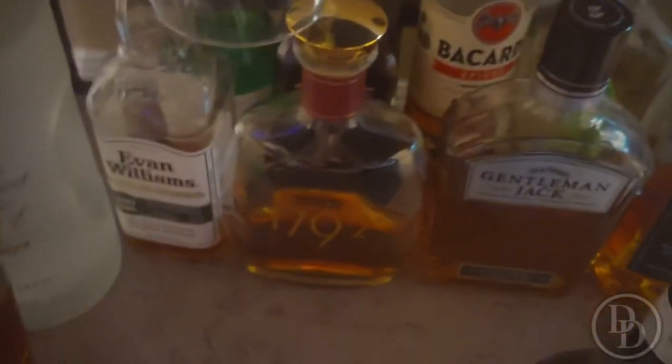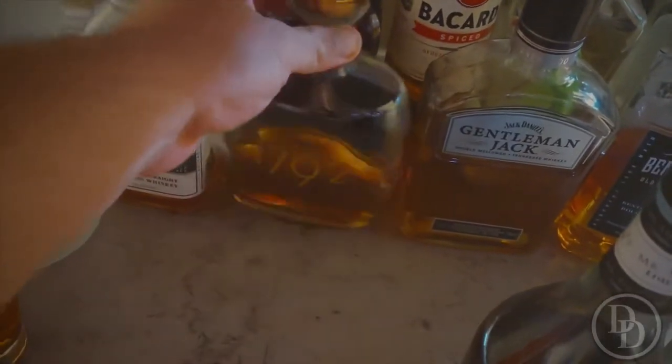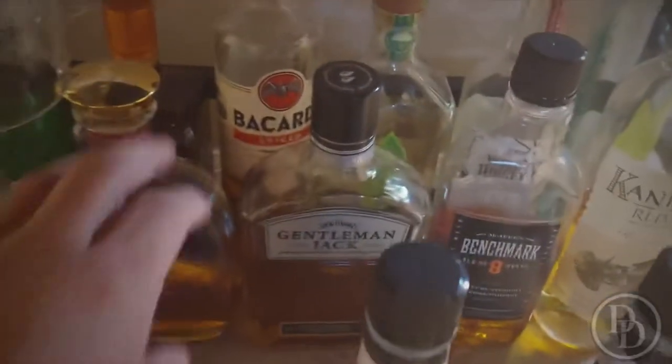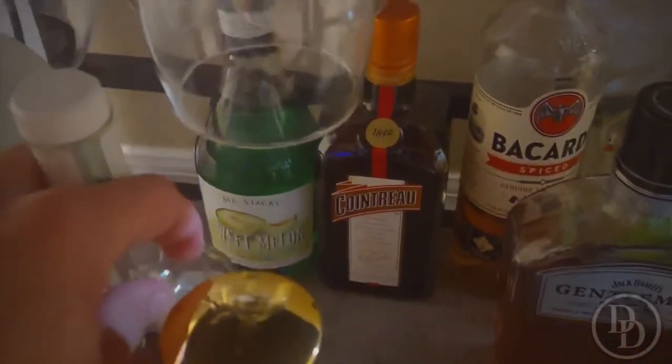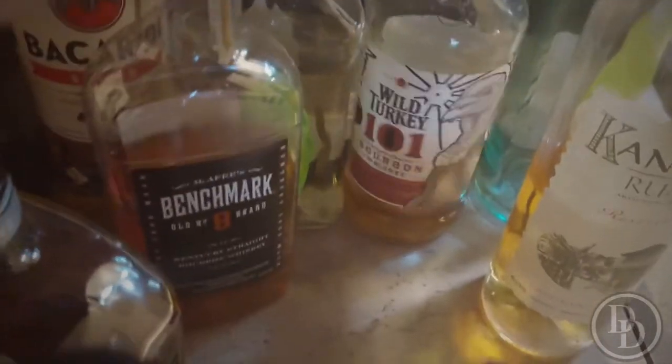I've got some rum back there — Kenichi rum — Maker's Mark, Gentleman Jack. A lot of these are what I use often; they're everyday drinkers, not too expensive, and I don't mind mixing with them. There's spiced Bacardi back there, some Quattro, and some melon liqueur.